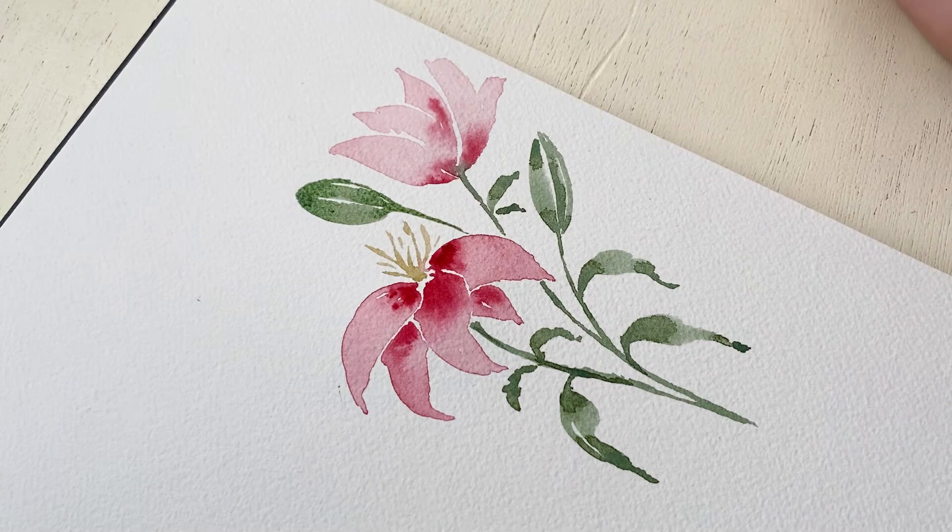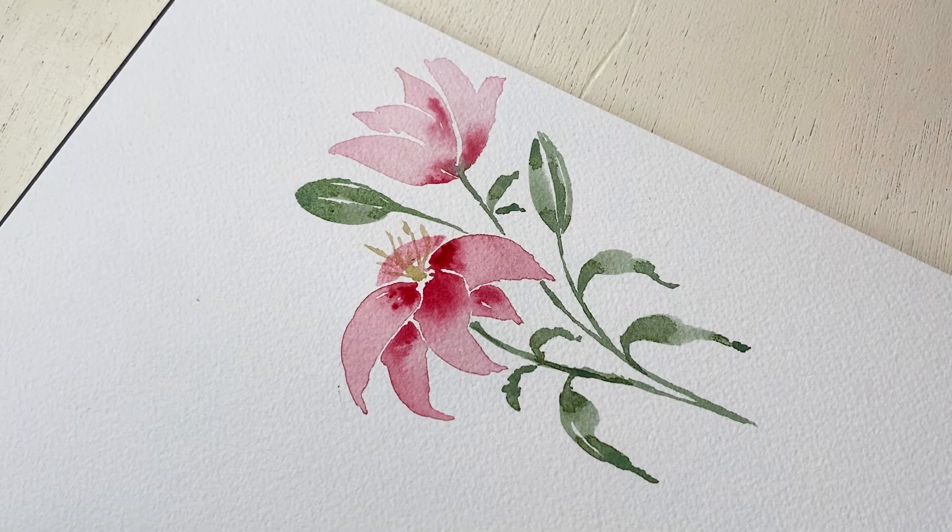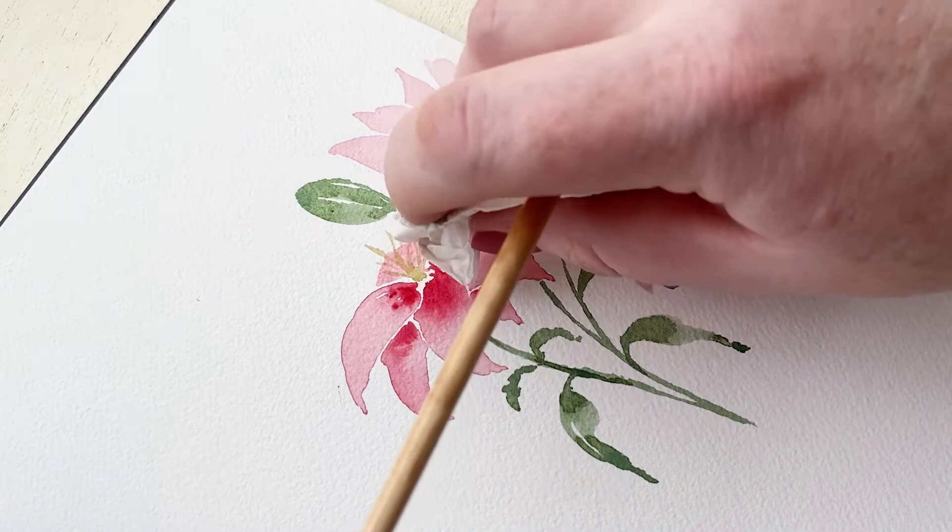For the petal on the back of our lily, we're going to take a very light wash and paint over the stamen — it's kind of like a little half-circle moon. We want it really, really light, so I'm taking off some of the paint and dabbing some of it off with my paper towel.